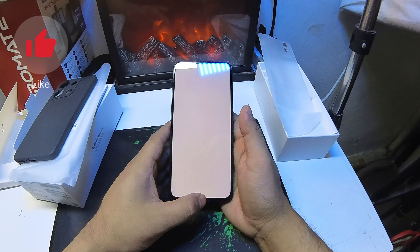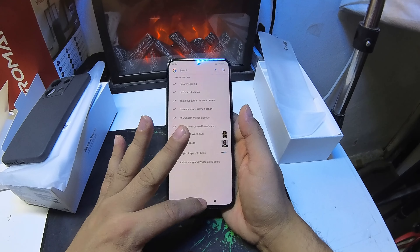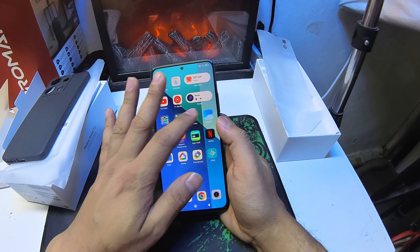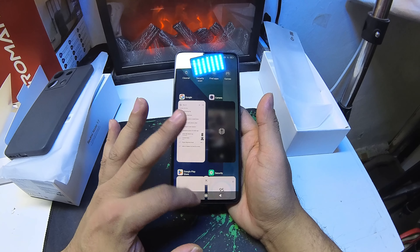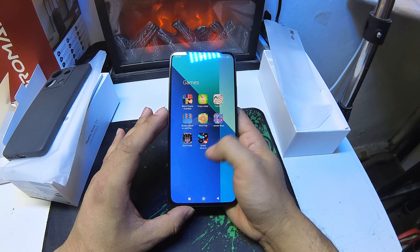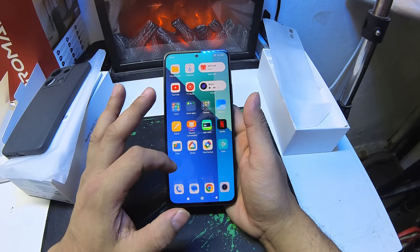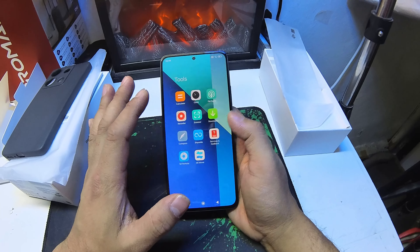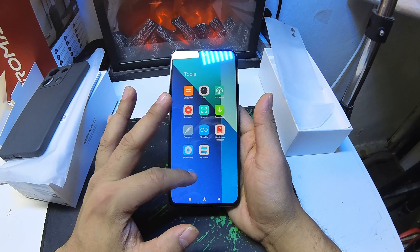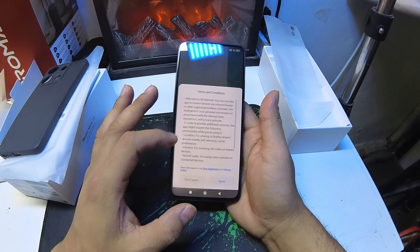Redmi by Xiaomi. Inside, I am going to look at the SIM toolkit and the handle included in the box.